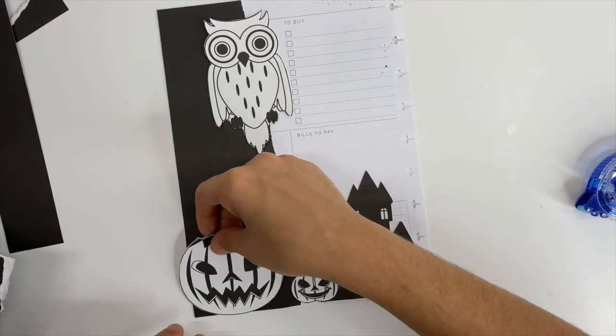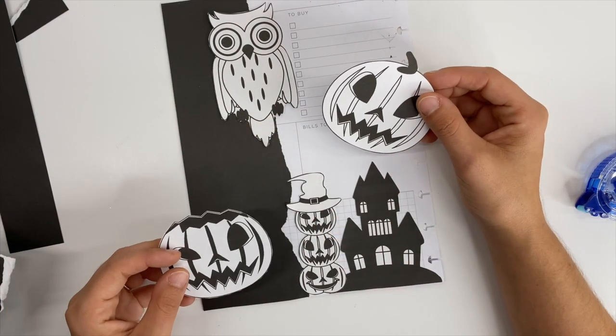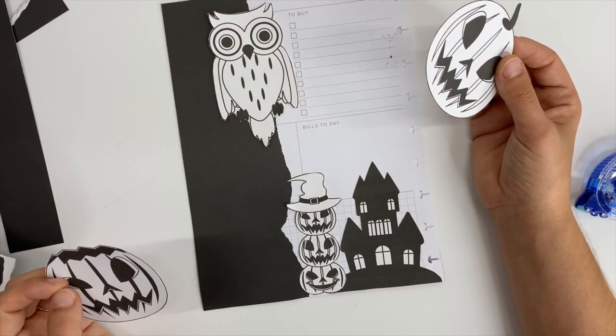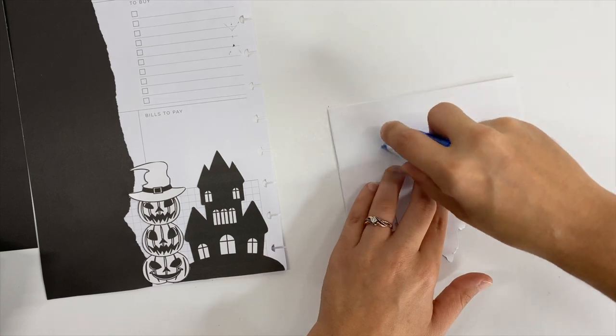Here I was trying to decide if I wanted to use one of the other pumpkins I cut out. Honestly, I cut them out a little too big — I should have resized them and made them smaller. It ended up working out because the other thing I wanted to put on the left side is the word October, and I ended up doing that instead of the pumpkins.